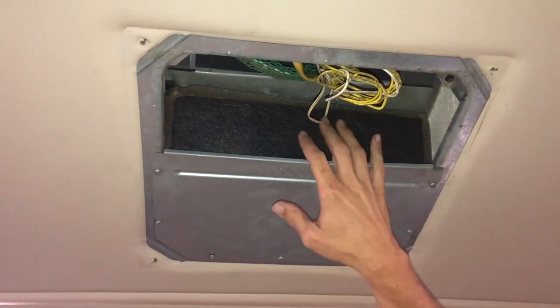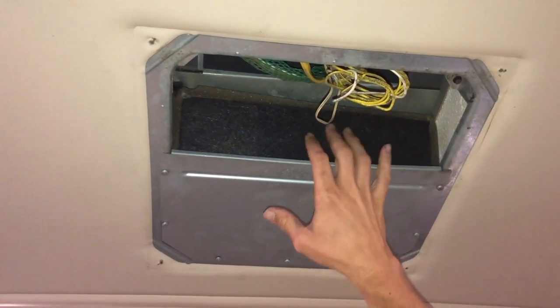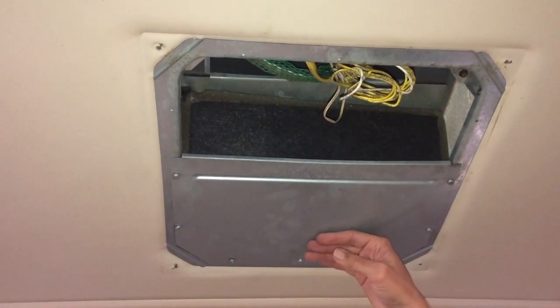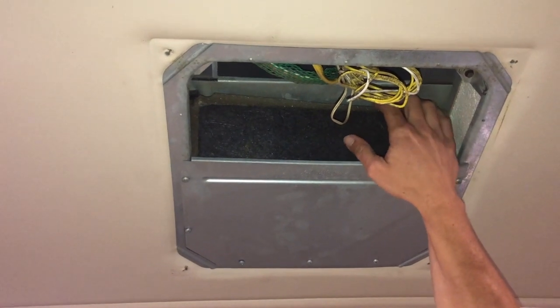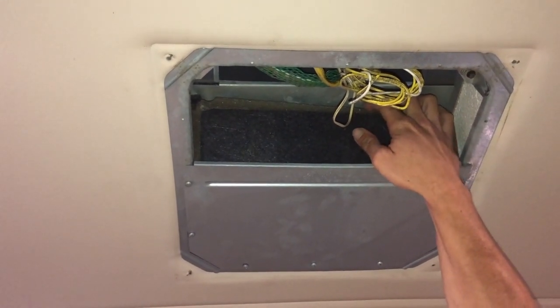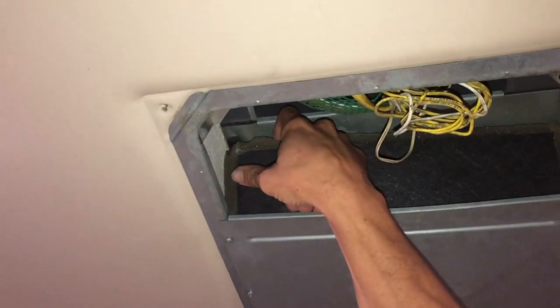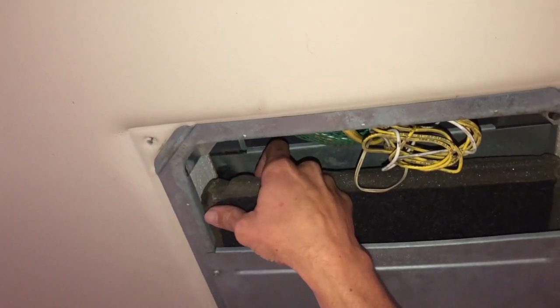On numerous occasions I've found this baffle that separates the return side from the cooling side of your air conditioner has fallen down. This one is tilted a little bit, and it allows air to bypass. It can actually fall down relatively easy.